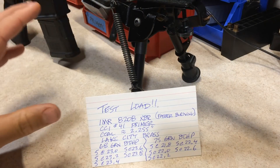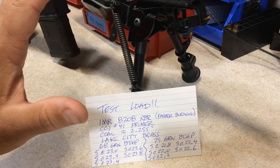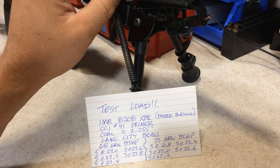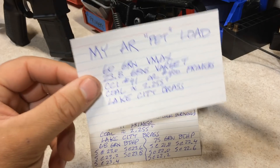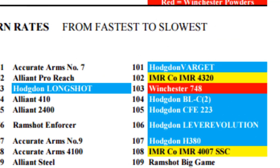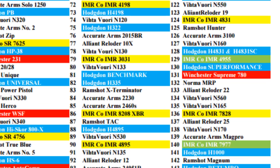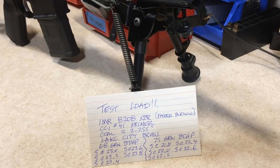I've never done load development with the 68 and 75 grain boattail hollow point Hornady bullets before, especially in a 10.5 inch, 1-in-7 twist barrel. With 1-in-7 twist, I have a tendency to prefer heavier bullets. Also, my pet load uses Varget, which according to the powder burn chart is a slower burning powder — there's a good chance not all of it will burn within a 10.5 inch barrel before the bullet exits the muzzle. That's why I decided to try the IMR 8208 XBR, a faster burning powder, to allow complete combustion before the bullet exits.